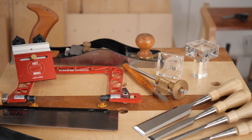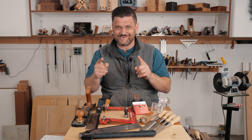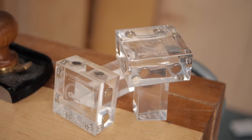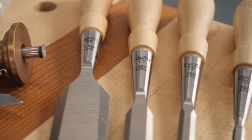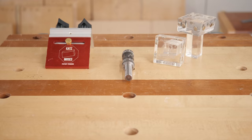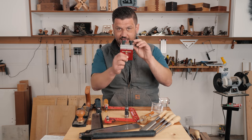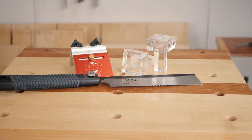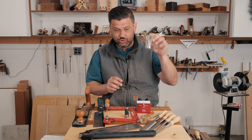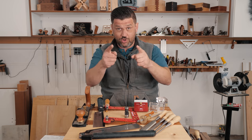First prize is massive: a Lee Nielsen Jackplane, New Concepts Coping Saw, Suizan Folding Dozuki Dovetail Saw, two Katzmoses Dovetail Jigs, Stanley Sweetheart 750s — a set of four — my favorite marking gauge from Tay Tools, a Narex Marking Knife from Tay Tools, and a Katzmoses Stop Block. Second prize is a Bits Bits Flush Trim Bit, plus a couple dovetail jigs and a stop block. Third prize is a small Suizan Dozuki Dovetail Saw, two dovetail jigs, and a stop block. It's massive — over $1,000 in prizes sponsored by me for you guys.